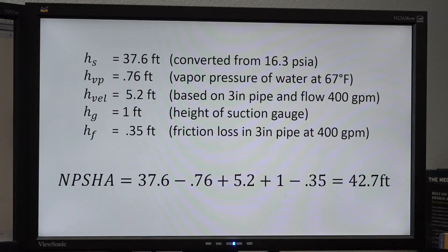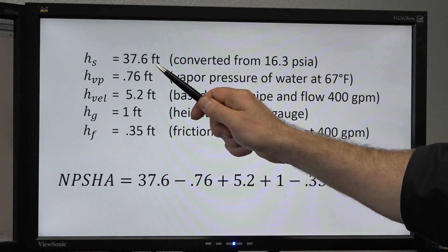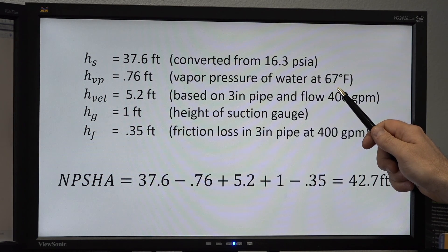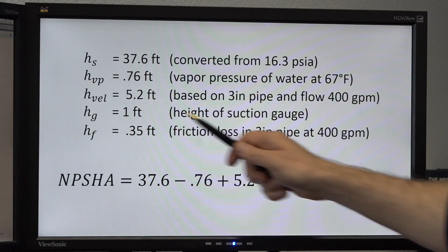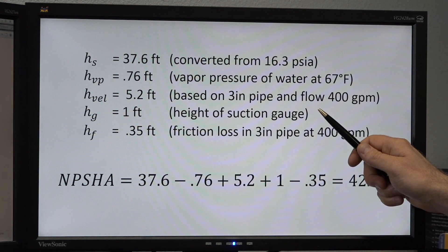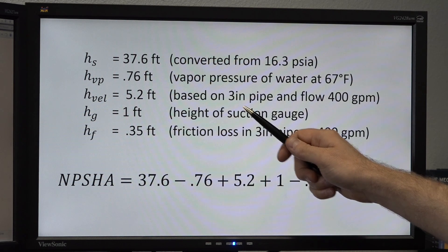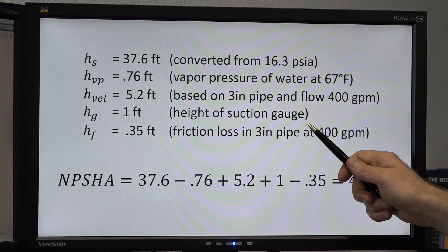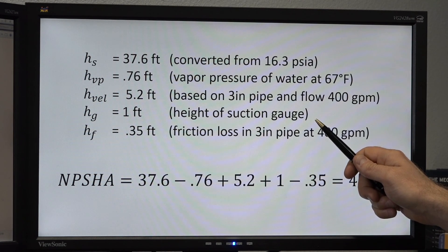Here are our data points. We converted our suction pressure into suction head in feet. We took our temperature reading and converted that into vapor pressure in feet. We also have to take into account velocity head — in this case, we're using velocity head in a three-inch pipe at 400 gallons per minute flow. We also need to take our suction gauge height, which was one foot above the centerline of the pump.